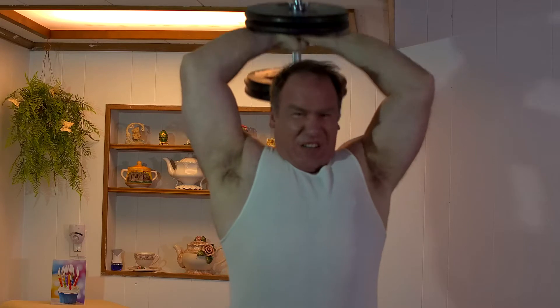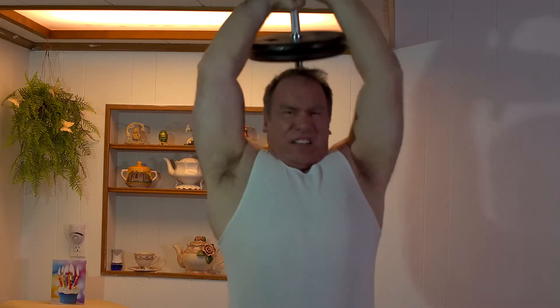The first exercise we're going to take a look at is the standing dumbbell tricep extension. This is a great exercise for building the triceps. The way your hands are placed flat against the plates, it's very hard to cheat on this exercise, so your triceps will be working like crazy. You don't have to worry about it turning into an overhead press. With a barbell you can end up with a hybrid movement — like a press and a tricep extension — but with the dumbbell it's very easy to keep the elbows back.